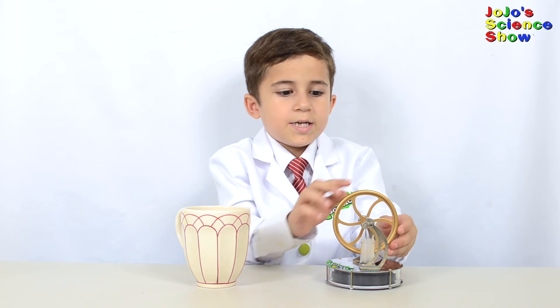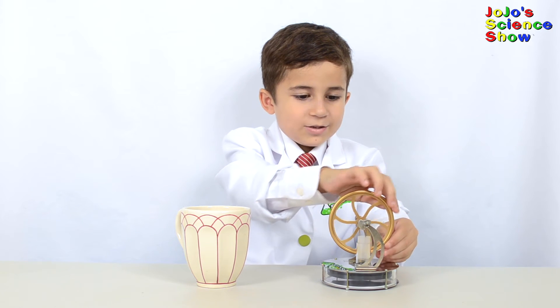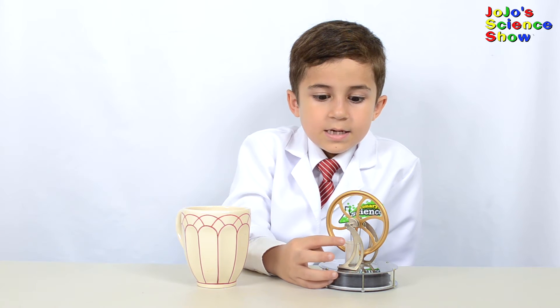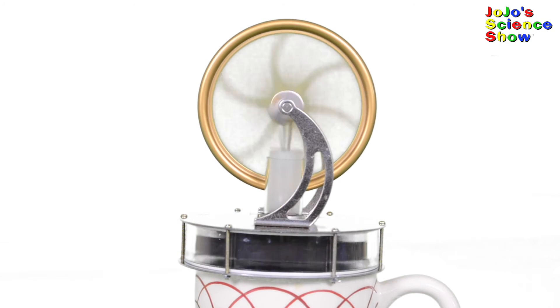Let's turn it with our hands. Let's do it a little faster. This is the piston. Let's slow it down and see how it works.